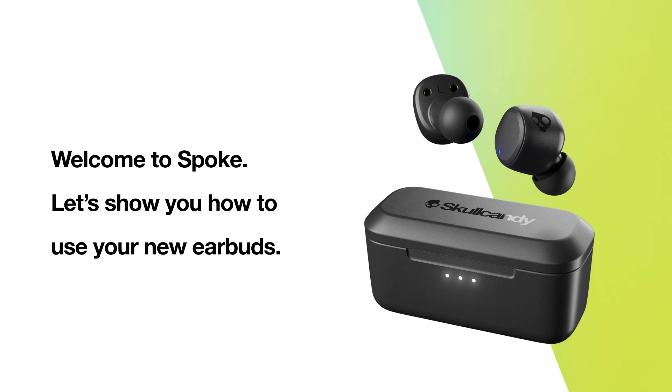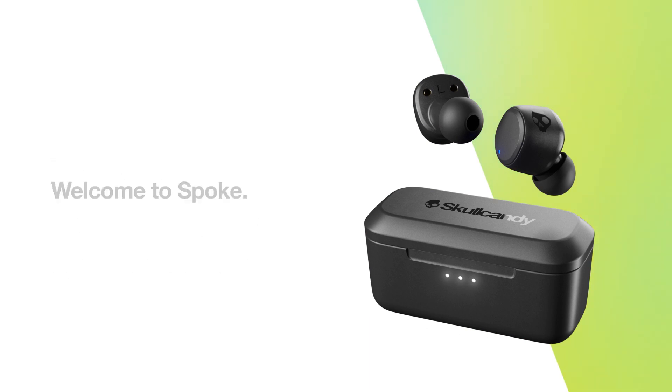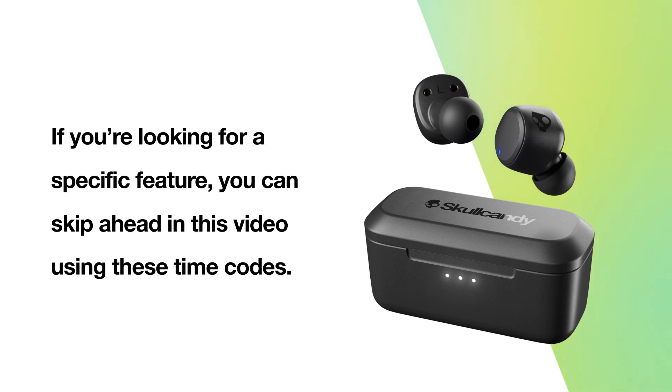Welcome to Spoke. Let's show you how to use your new earbuds. If you're looking for a specific feature, you can skip ahead in this video using these time codes.